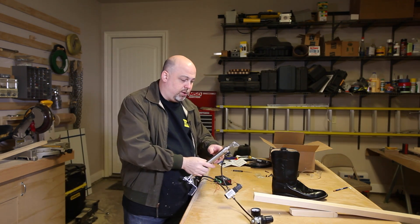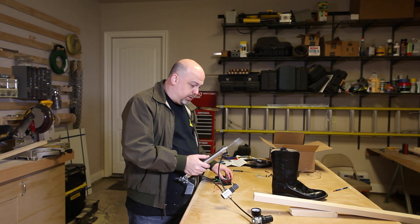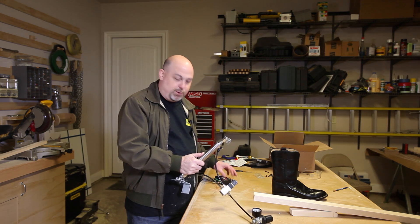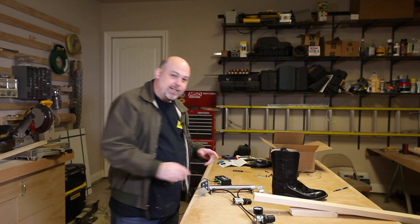The guys over at Fright Props sent me this pneumatic tube for winning a contest at Inventables. This thing is programmable and it can do all kinds of things — you can program it to do different motions, etc. I think this is going to be really cool for some other projects as well, but let's go ahead and get started.